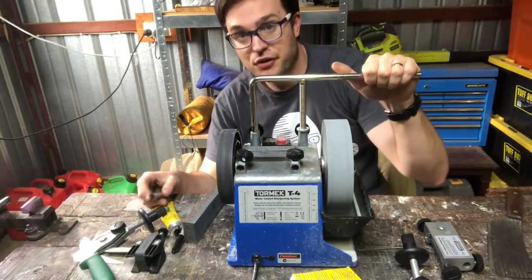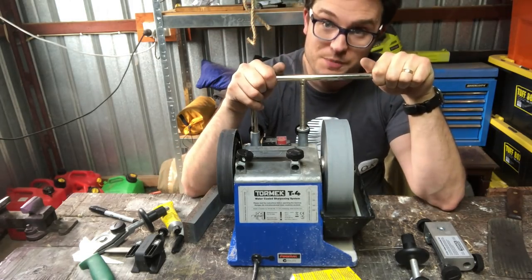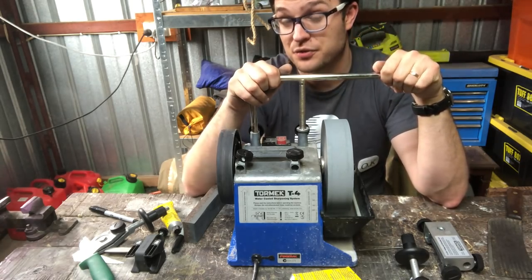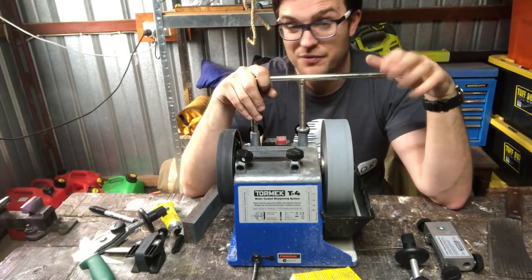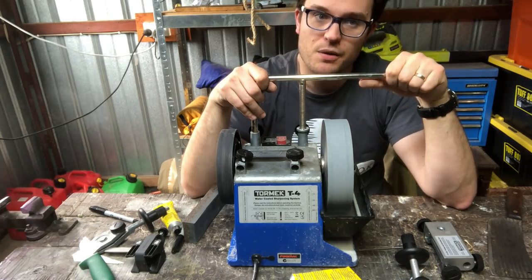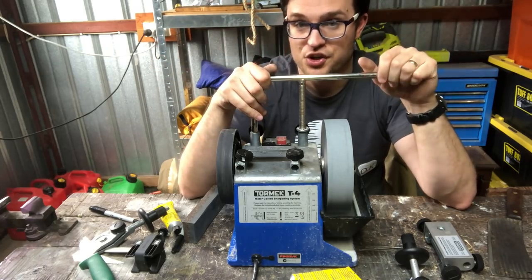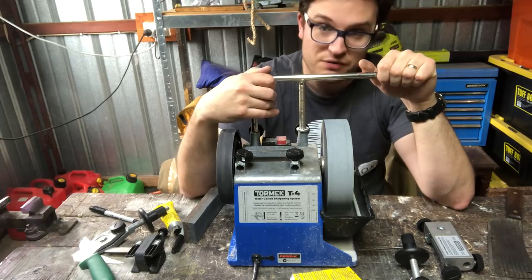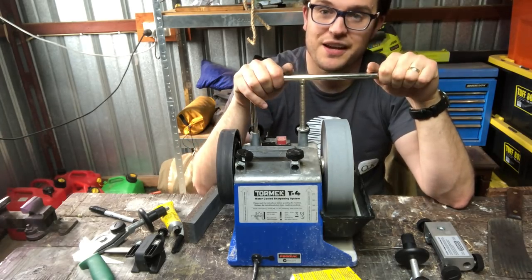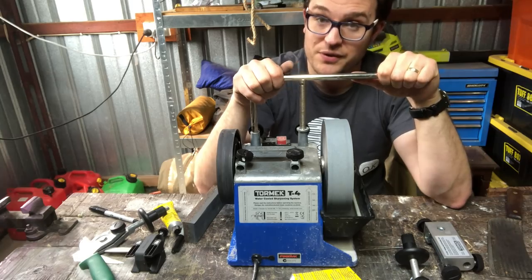Our first stop is the Tormek fixed angle sharpening system. This is the most expensive out of all these — about 750 Australian dollars for a T4, or around 520 US dollars. It's a very versatile system. You can specialize it towards whatever you want to sharpen, and it is very modular — you can buy lots of different attachments for it.